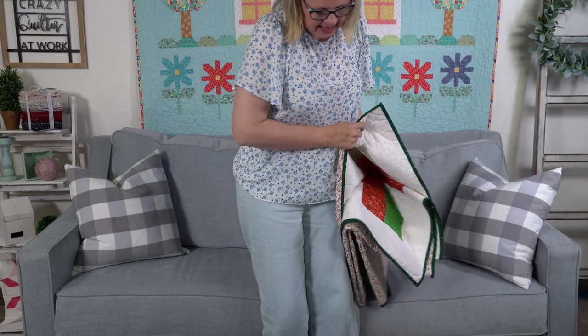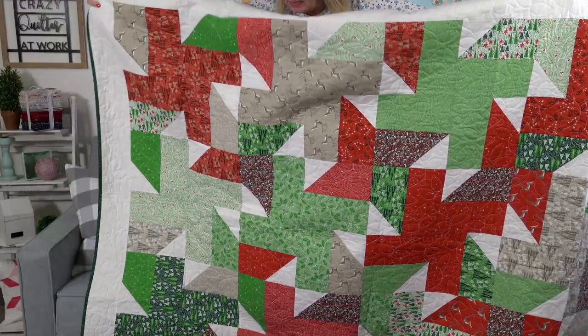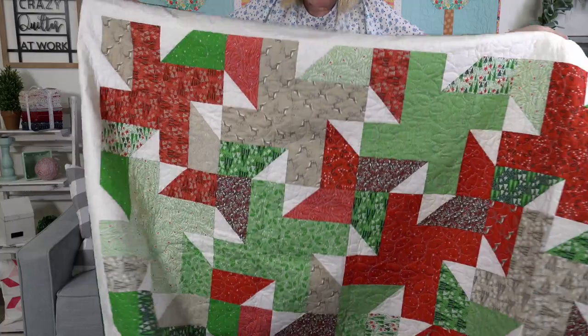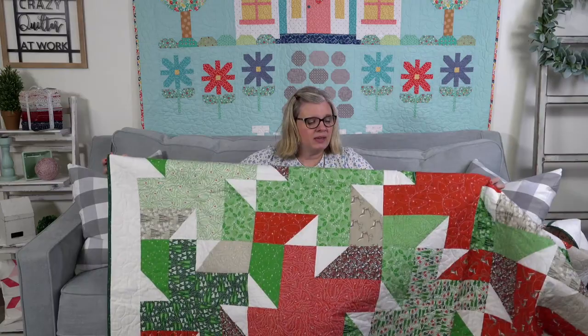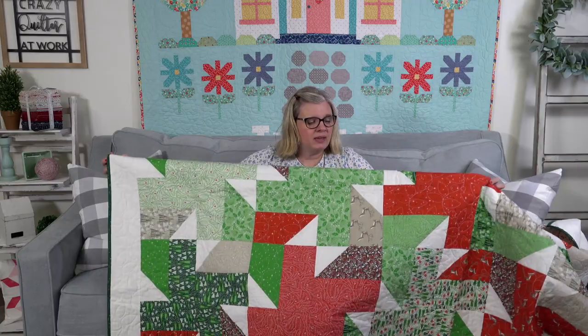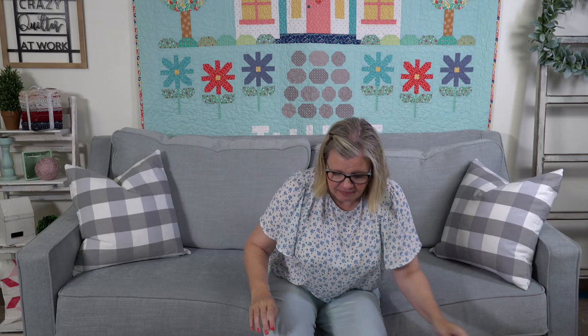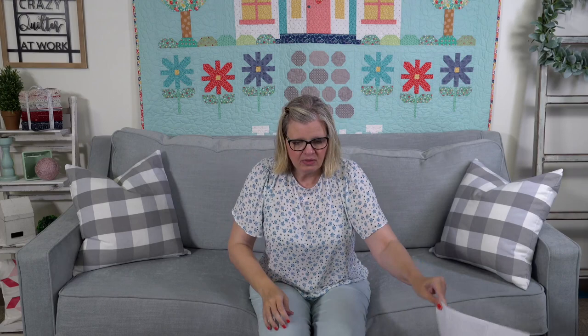We have a new video out called Fat Quarter Ferris Wheel. It is a free pattern, part of our Shortcut Quilt Series. It's a fat-quarter-friendly pattern using 16 fat quarters. The kits already sold out, but I know all of you have 16 fat quarters at your house. A lot of bloggers joined us and the quilts everyone made are so pretty. This is a free pattern you can download at Fat Quarter Shop — definitely go to our YouTube channel, watch the video, and give it a like.